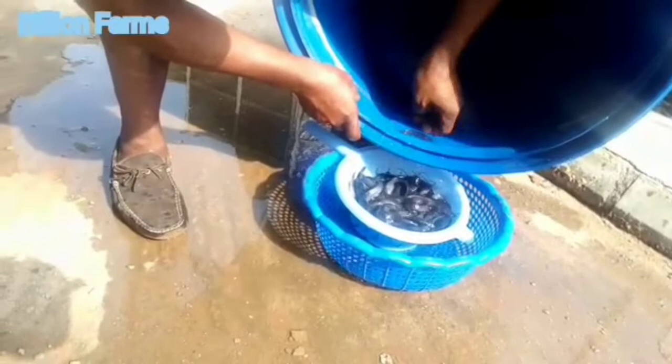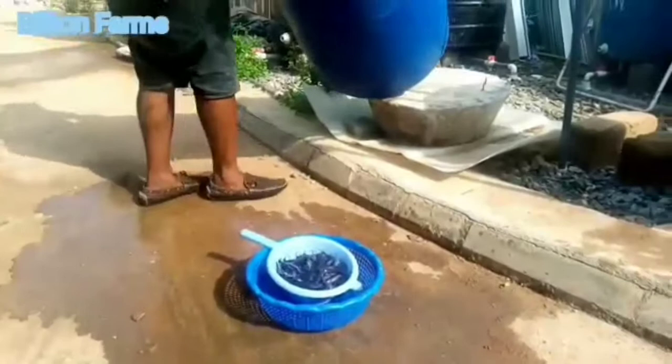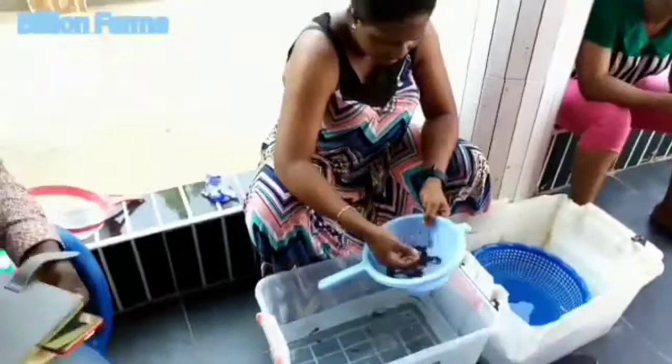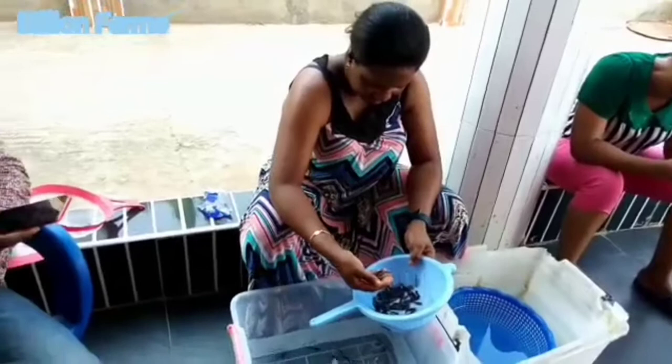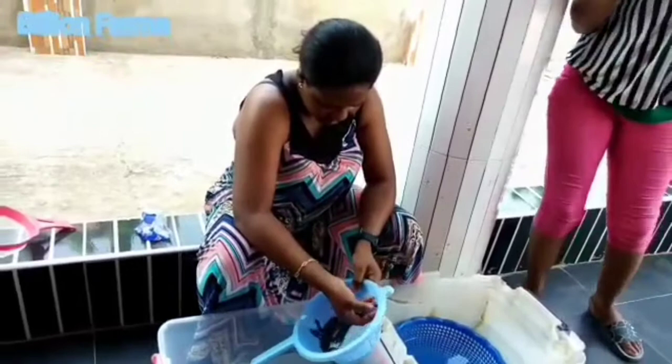We take them to the place where we are going to count them. We are counting them for the customer so that the customer will be satisfied. This is mainly how we count for small farmers, because if you weigh the fingerlings and they get home and find it short, they will say you did not give them the complete amount. That is the reason why we count manually. Now we start counting, as you can see.